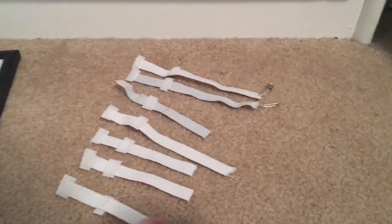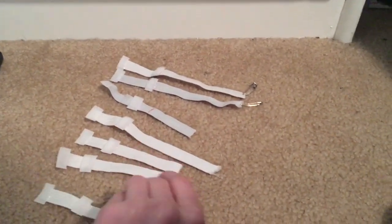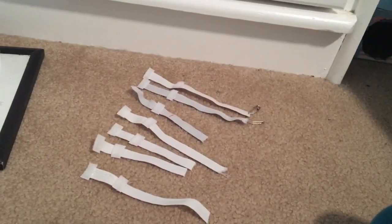I made seven. Caitlin already has one, so now all the other babies have one. They are all a bit different sizes - the smaller ones are going to be for Lucille and Liam, and the longer ones for Emma, Kaylee, and the bigger babies. I need to get five more safety pins to put on these, but then they will all have cute little pacifier clips.